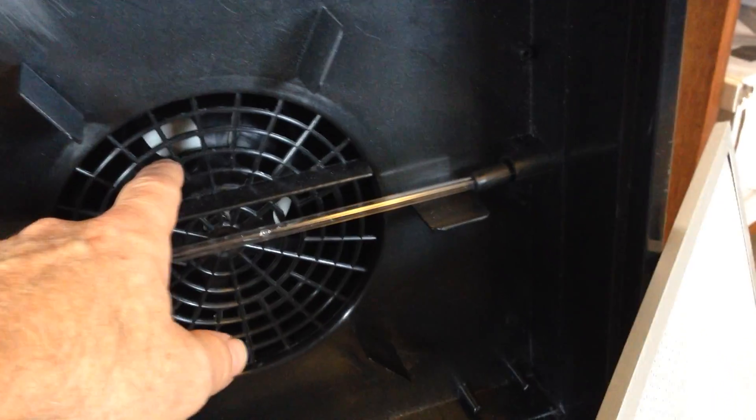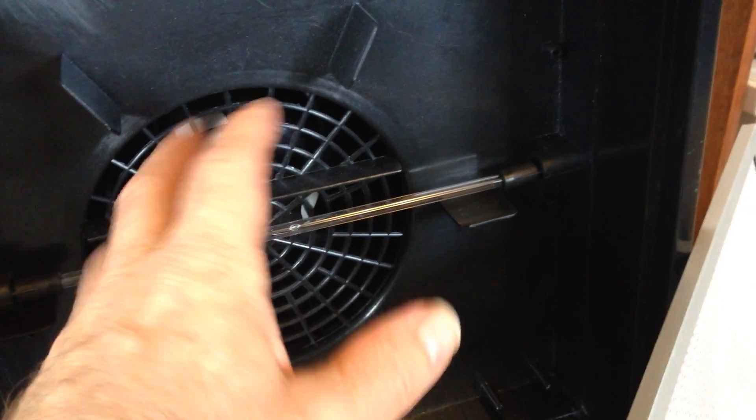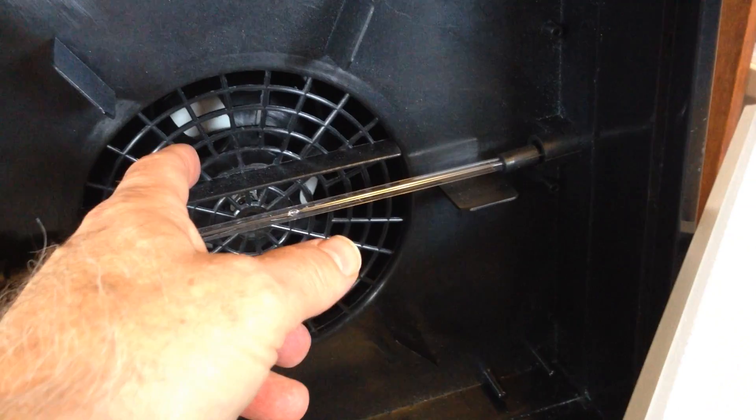Inside you've got a motor that's rated for a hundred thousand hours, which means it'll run for 12 years 24/7 at least.